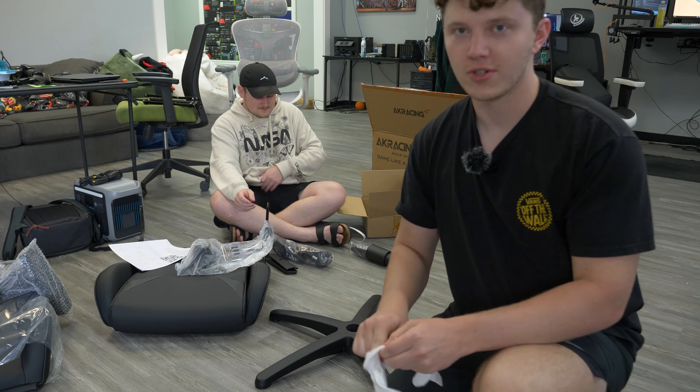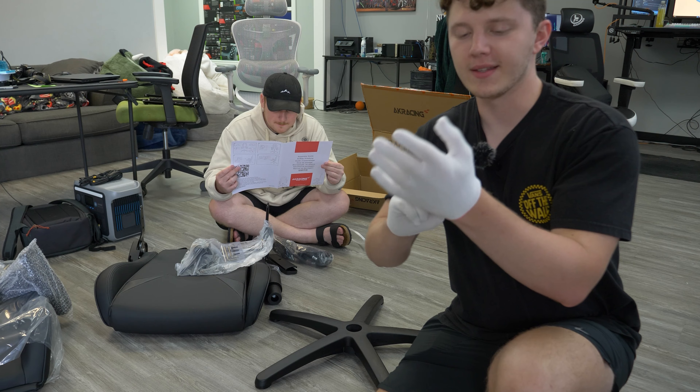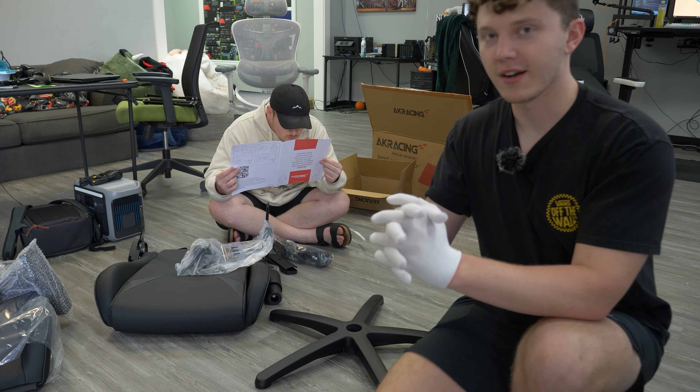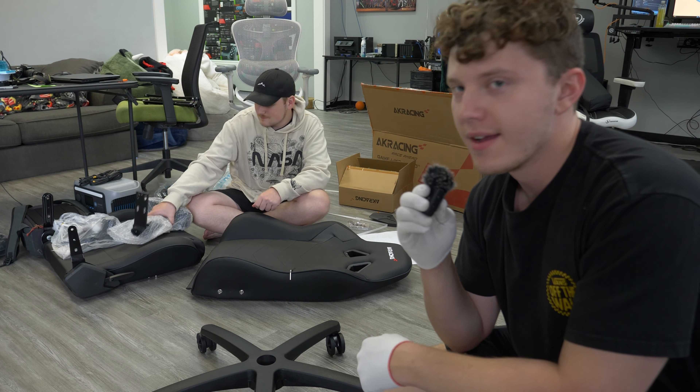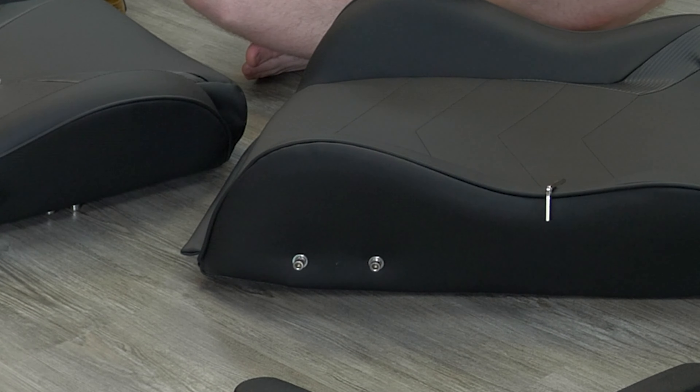Y'all ain't ready for the sauce — check it out. White glove service to ensure we have no cuts on our hands whenever we go and build this beautiful chair. Okay guys, interesting development: this chair has all the screws pre-installed where they need to go — you can see them on the side there.